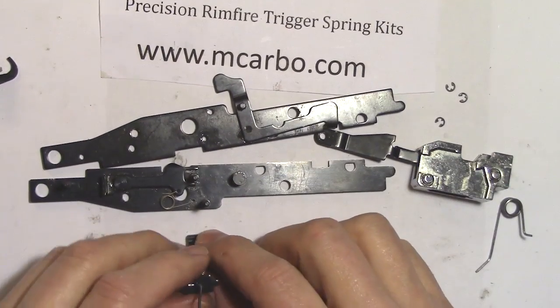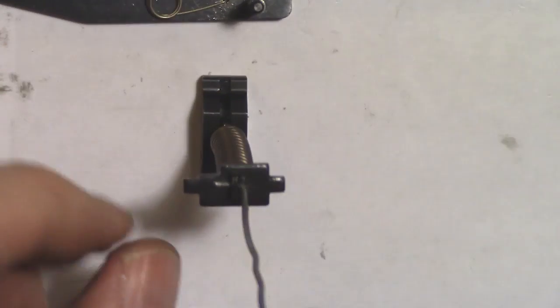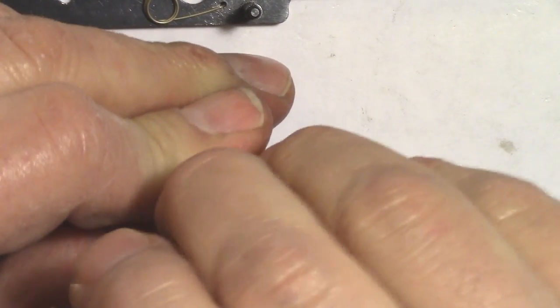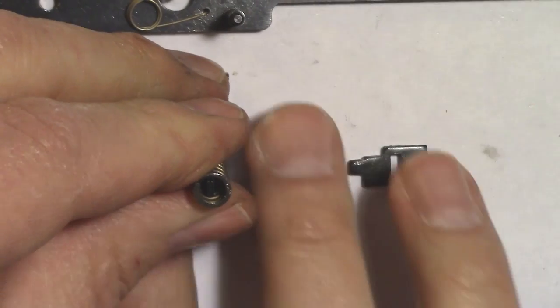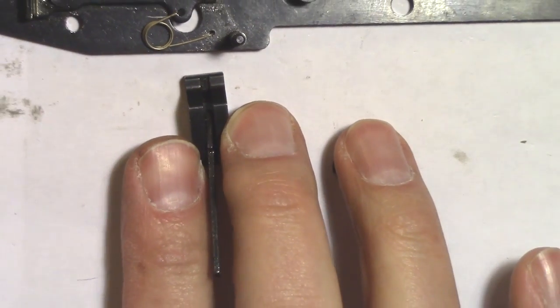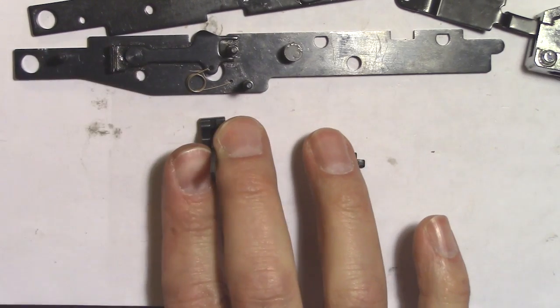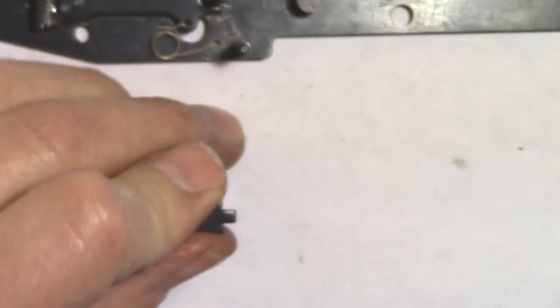Next is the hammer spring. Place the hammer on the table with the notch on the upper left. Push down and remove the paper clip. The stock spring comes out — insert the kit spring. Line them up and hook the clip in.